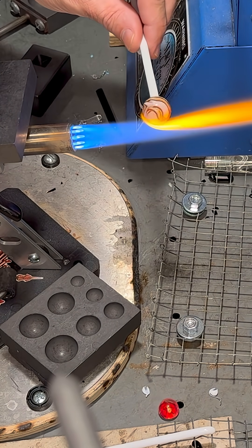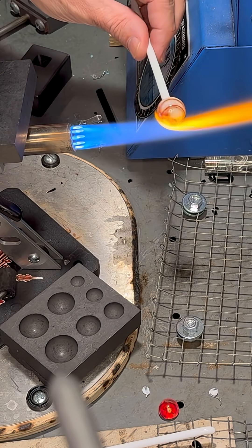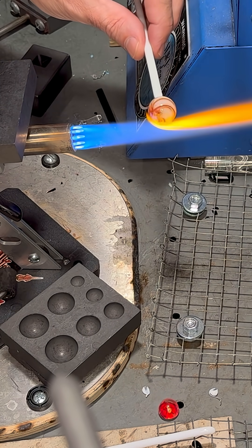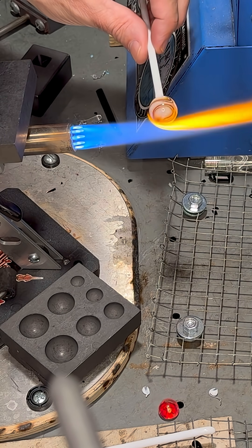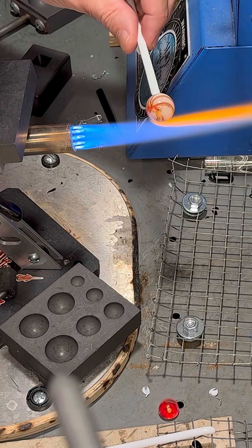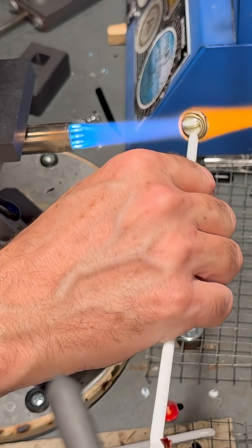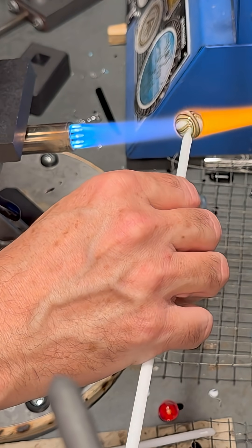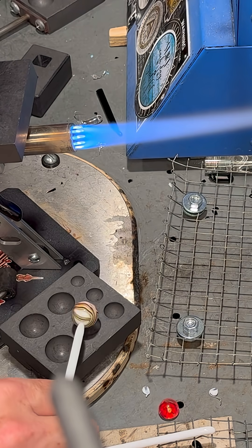For a lot of marbles that are complex colors, I'll put a white core in there because it's compatible. But if the outside colors are dark, it takes a long time to heat it to do what I'm doing with this one. But if the core is white, then it tends to heat through a lot easier.